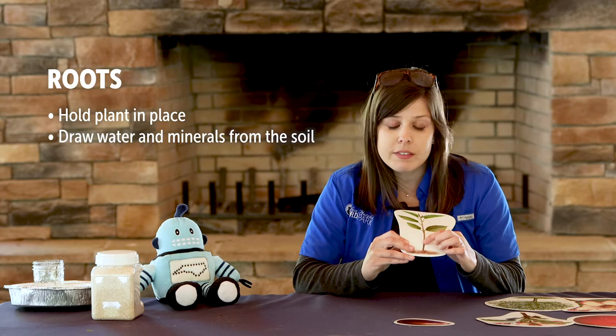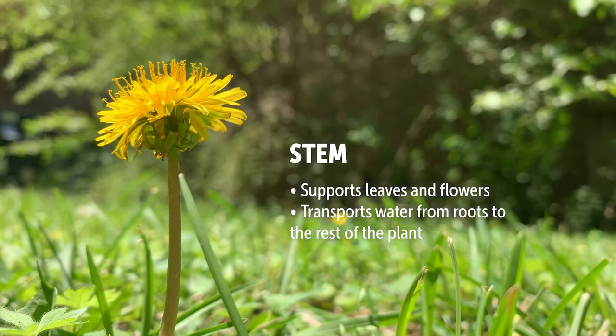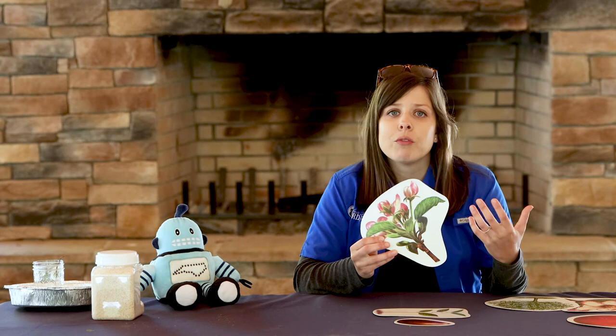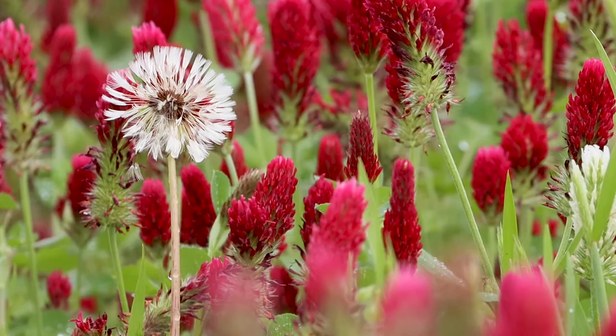The stem of the plant gives support to the leaves and flowers and transports water from the roots up to the rest of the plant. The leaves absorb light and gases from our atmosphere to enable the plant to make its own food. In the springtime we begin to see flowers blooming, and we may have buds that will open into flowers later. The flowers are the part of the plant that create the seeds. Looking back at our dandelion, the head is actually made up of many tiny flowers — use a magnifying glass to look closely, and each one of those tiny flowers will turn into a seed.